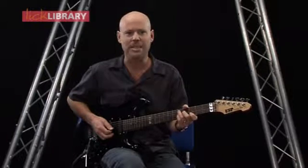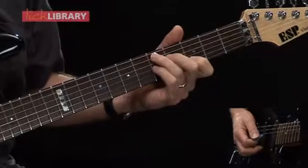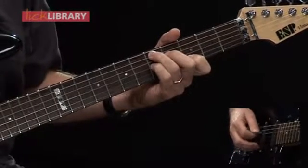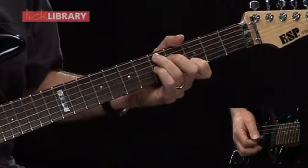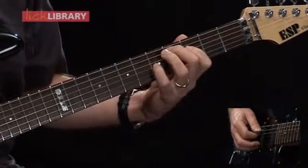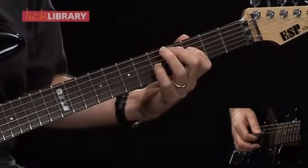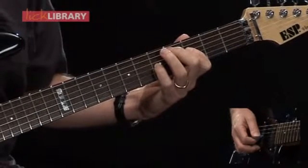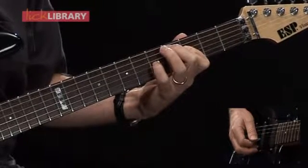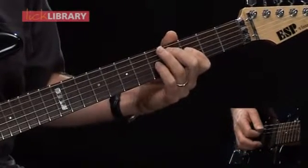In the twelfth measure, we're going to play D7 and Db major 7. I'm going to take that same shape we just played for Eb7 and move it back one fret to D7. That will last for two beats, and then I'm going to play Db major 7 by moving the root note down to Db — Db on the fourth fret of the A string, third fret of the D string for the major third, and fifth fret of the G string. On the backing track I'm only playing three notes for this Db major 7 chord.